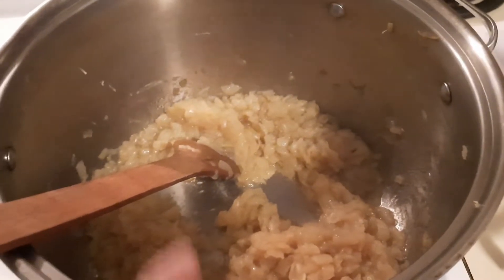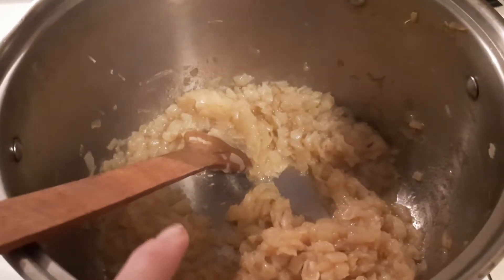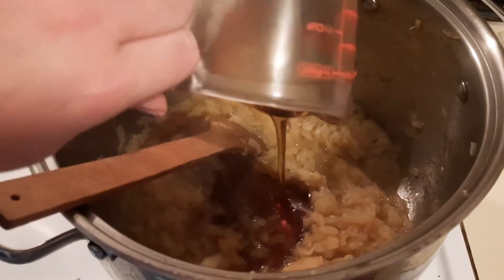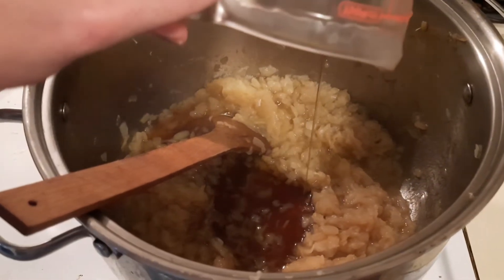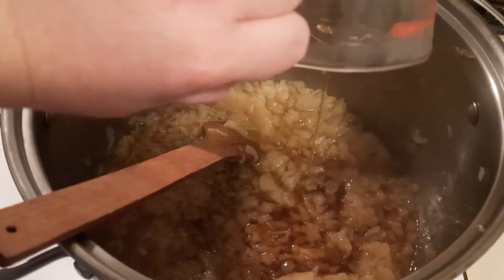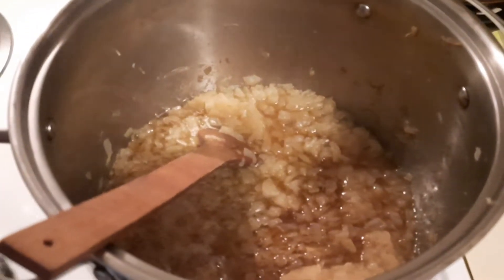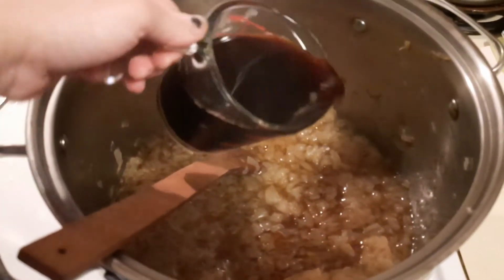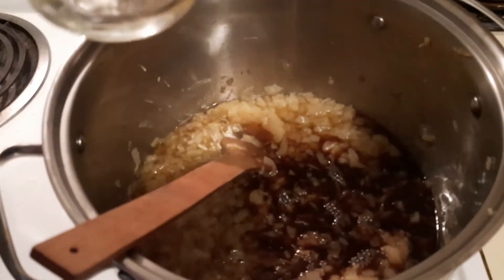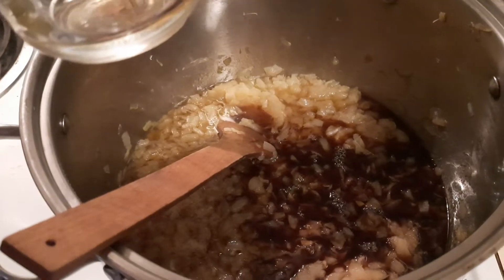We're going to add one and a half cups of maple syrup — and this isn't Aunt Jemima, this is actual maple syrup. There's one cup and there's the half. Next you want to add two and a quarter cups of balsamic vinegar. It's something that you need.